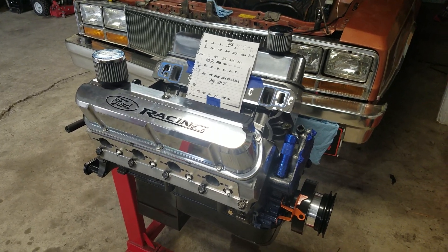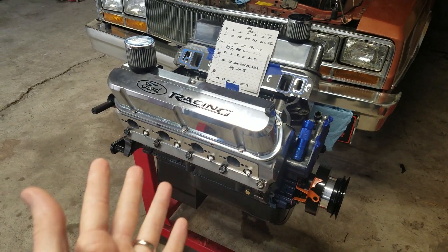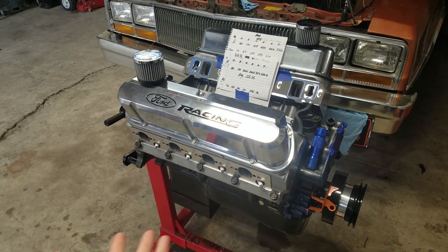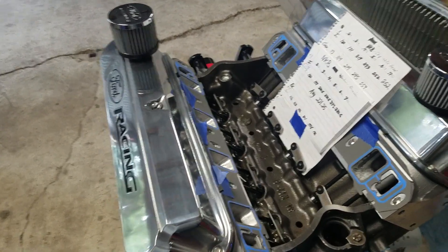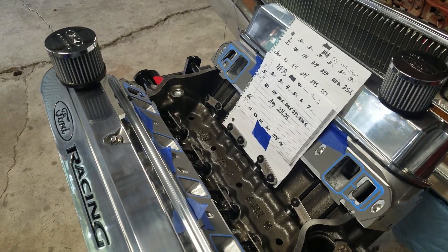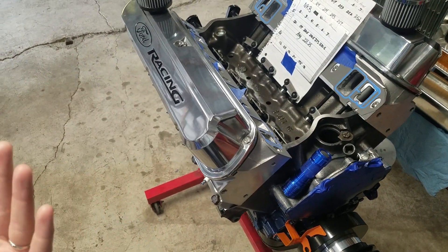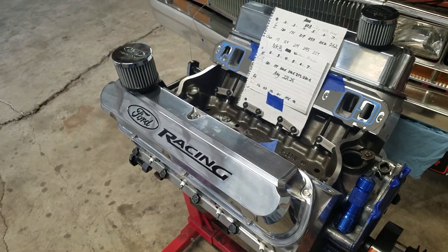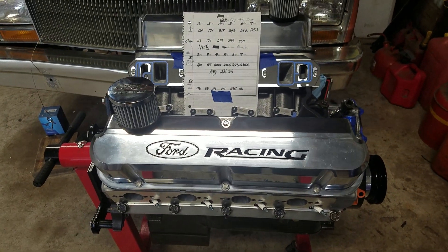Welcome back to the channel, my fellow gearheads and hot rodders. It's Blue Oval Dude here, and today we're just going to go over a quick recap of the flow numbers and the heads and where that is sitting right now. Obviously you can see that we have the heads bolted onto the Windsor, we've got our valve train in there, valves are set, we've got our extreme duty Crower roller lifters and our 8.450 inch push rods in there.